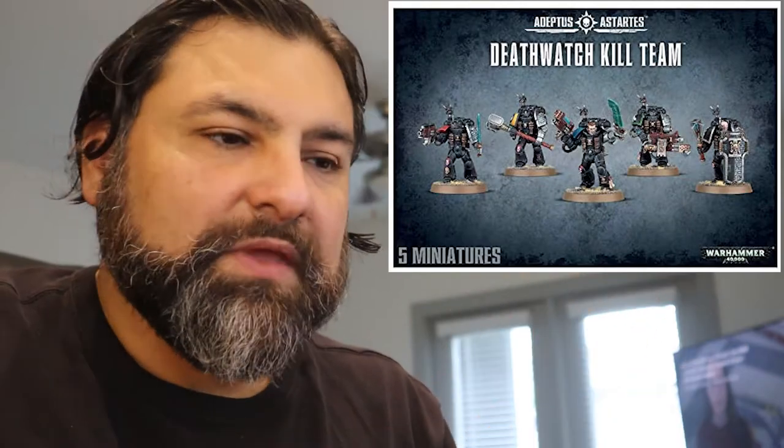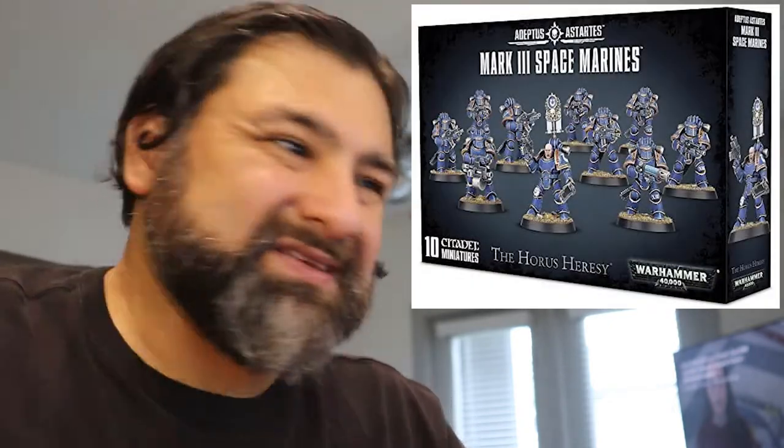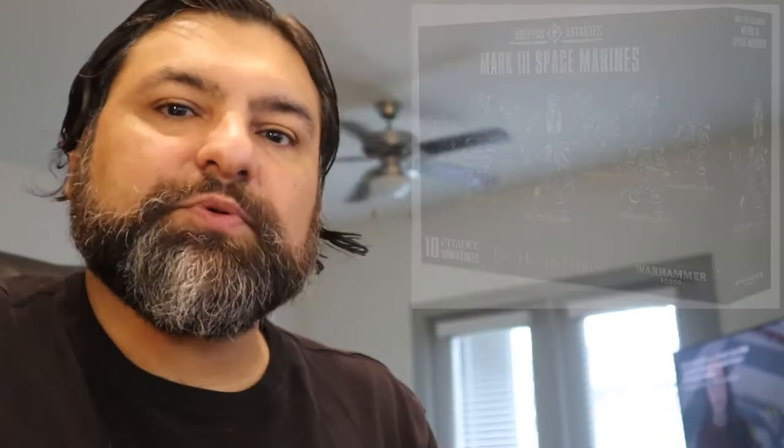Essentially what I'm doing is I'm taking a bunch of different kits and blending them together in a controlled way. I've got one box of Kill Team — the Death Watch Kill Team. It's a box of five that was unopened. I've also got half a box of Mark III Space Marine armor from the Horus Heresy line, but it looks pretty cool and it's pretty compatible with modern kits.